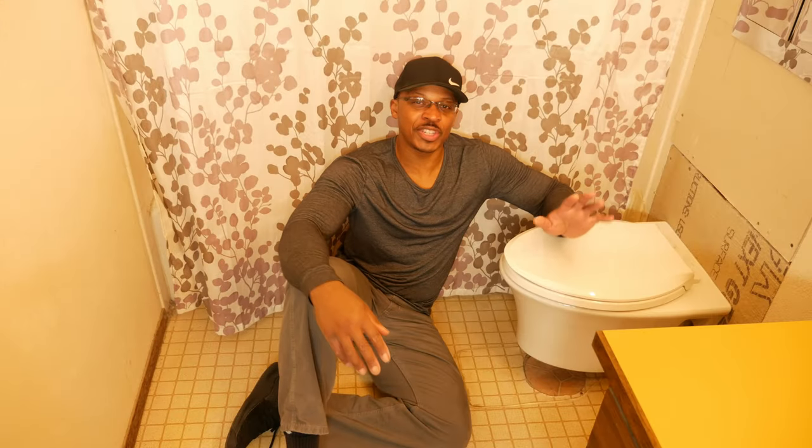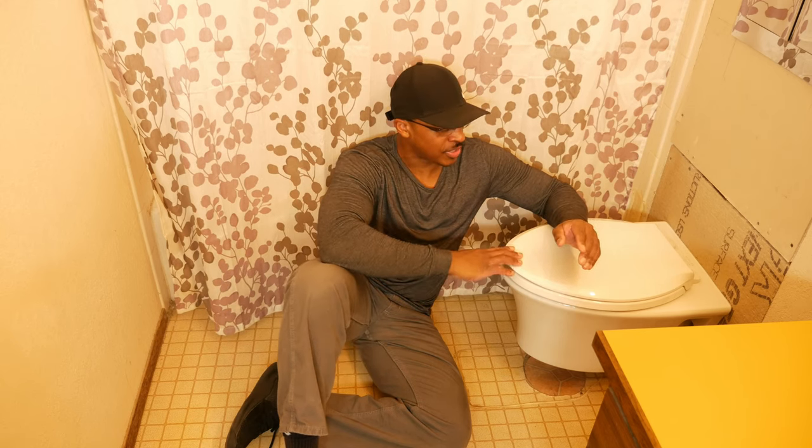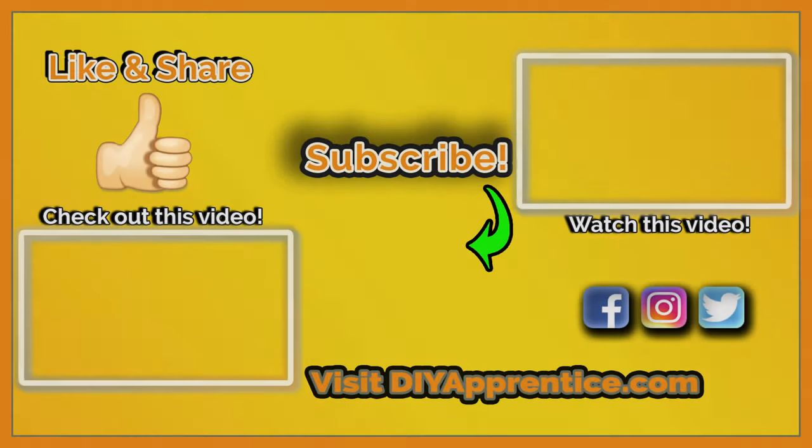Alright, so there you have it — there's the seat installed on the wall hung toilet. These seats have become much easier to install over the years, especially these plastic seats. It takes just a matter of minutes to take the old seat out and put the new one in. Hopefully this information was helpful. See links in the description below, comment, like, share, and subscribe to the channel. Don't forget to check us out on social media. Thanks for watching, see you next time!